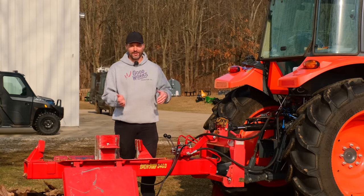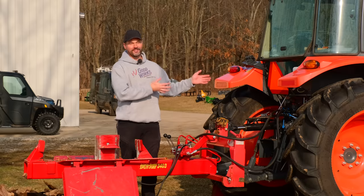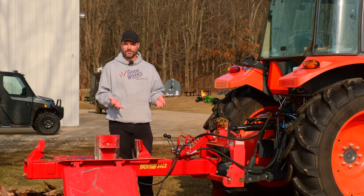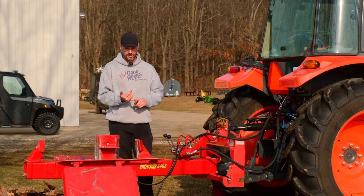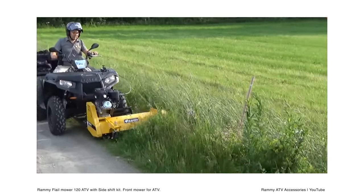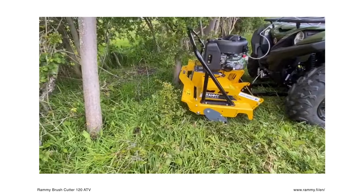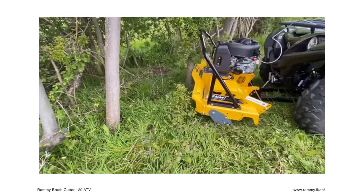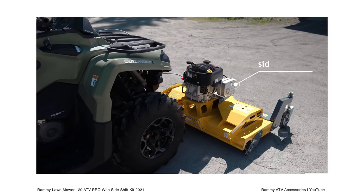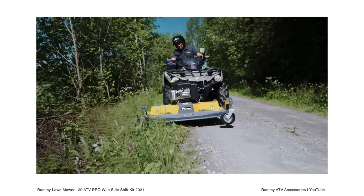You use your tractor to do all these kinds of tasks — it's just one more task you can do with it. But then you get comments like: why put all these hours on your tractor when you can get a standalone engine? And I'm thinking, where do you draw that line? Because you can get a self-powered flail mower, brush mower, lawn mower, snow blower, chipper — the list just goes on. You can get an engine for everything and then you don't even need a tractor.